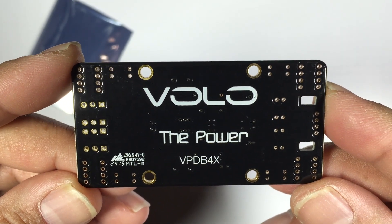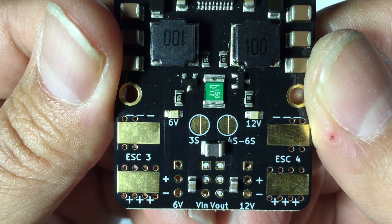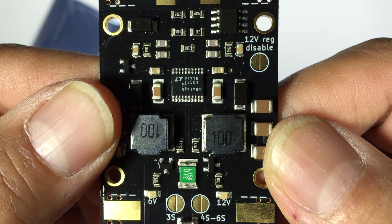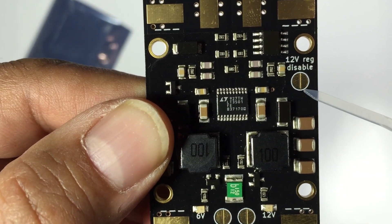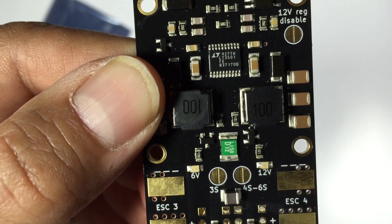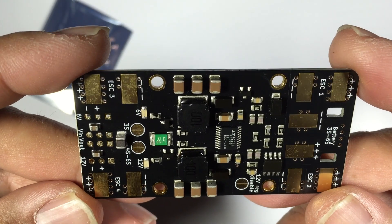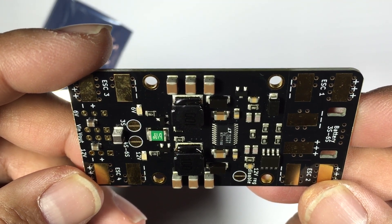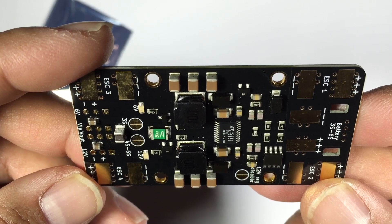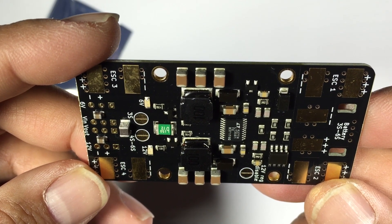This PDB is really geared around four ESCs and providing regulated DC power back to either your servos, camera, or video transmitter. As far as power range, you can run anything from 3S through to 6S LiPos on this board, and you can disable the 12 volts if you wish. We were able to visit Volo and have Scott run through the specs, design philosophy, and features of the board, and we'll also be doing a giveaway — details in the description below.